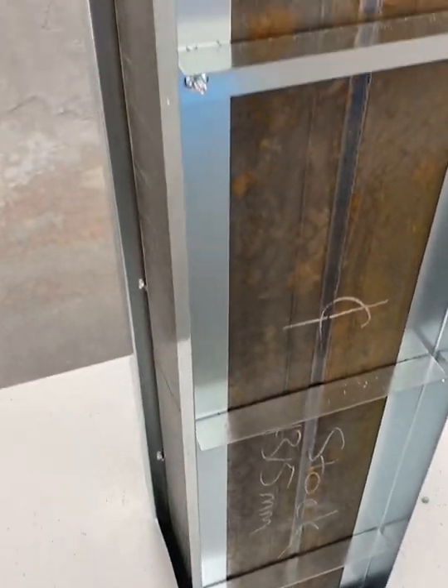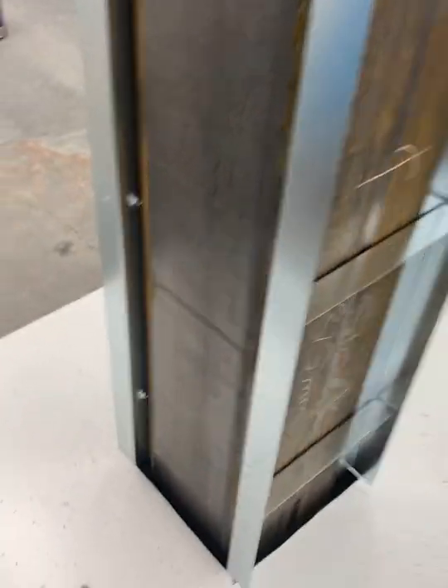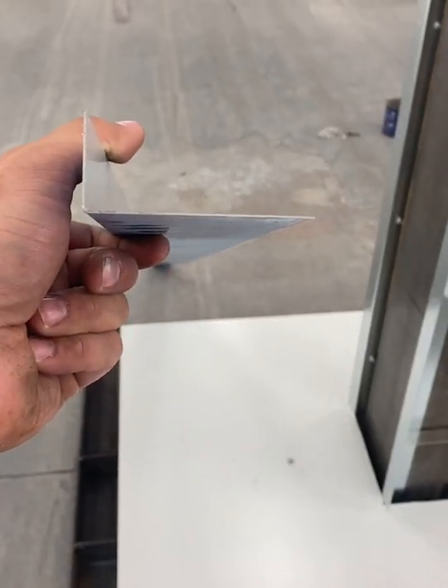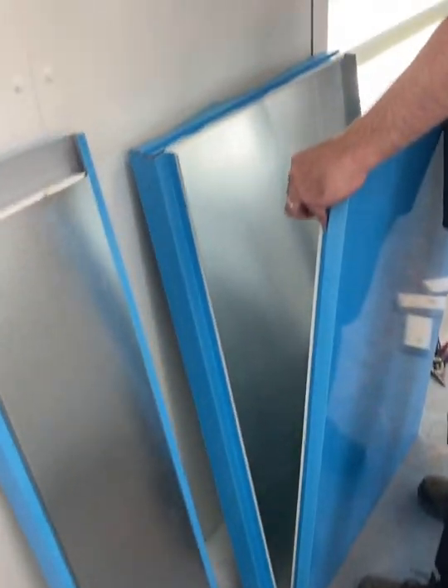Now that you've installed the verticals, you're going to cut the base trim that has no hem on the end. This is the base trim. You will notch it by measuring the side panel.